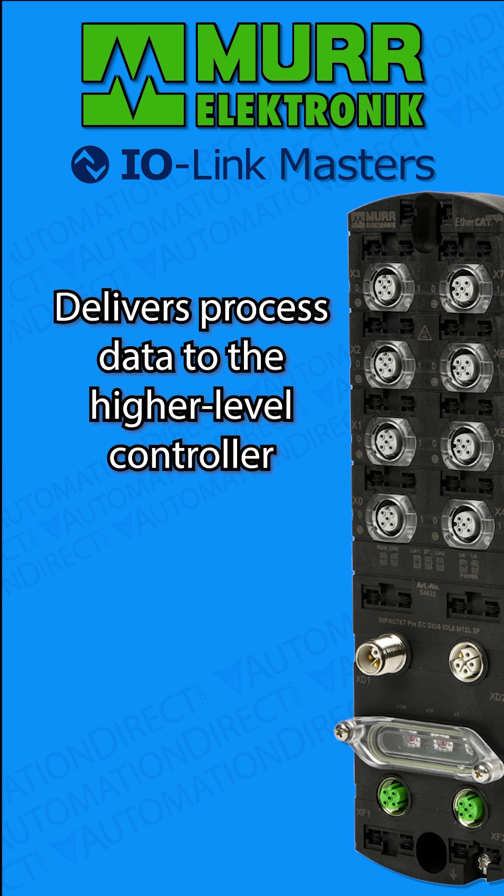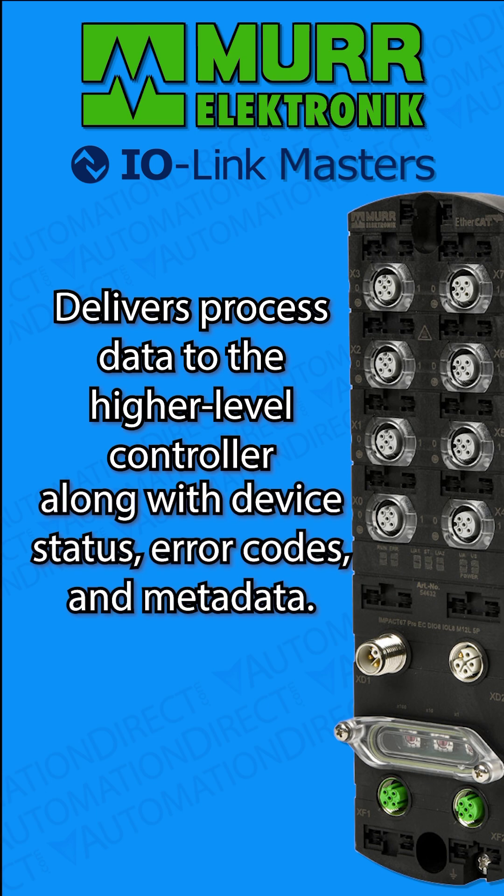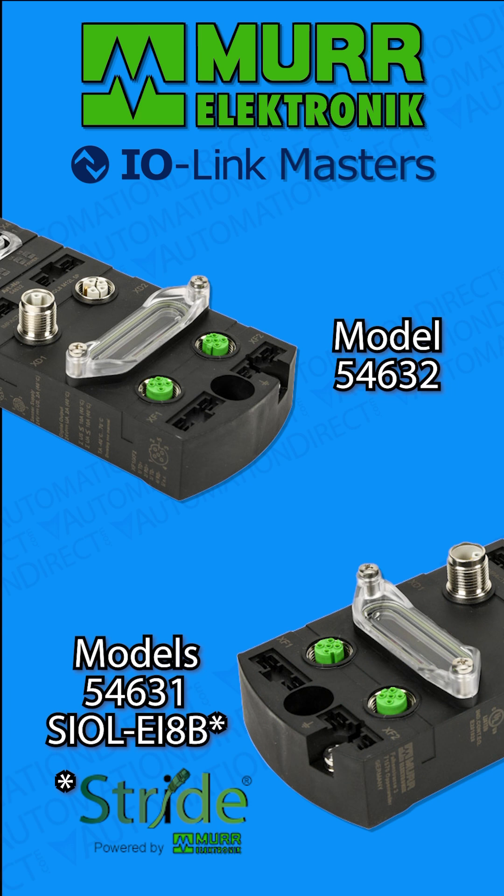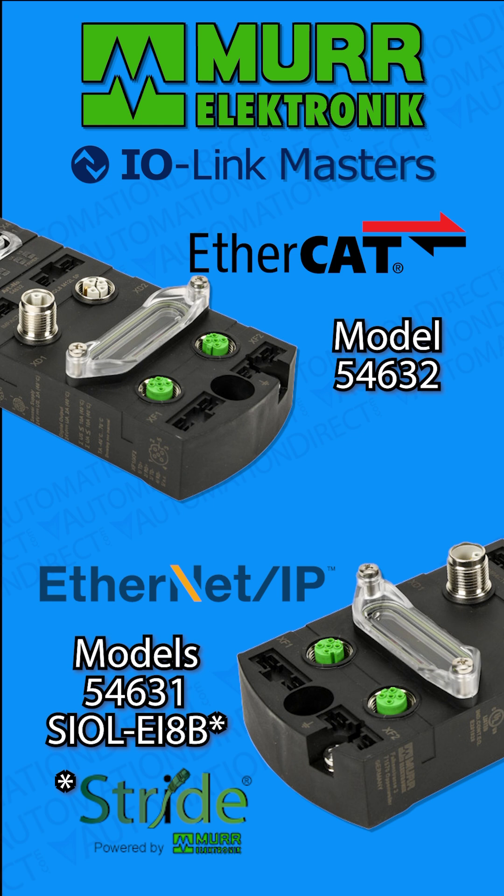They collect not only process data, but also device status, error messages, and other high-level data. These MER Electronic Master Modules do all of that, but also give the option of using either EtherNet/IP or EtherCAT to connect to the higher-level system, as well as IIoT connectivity.